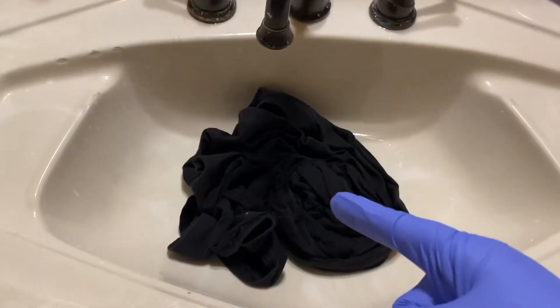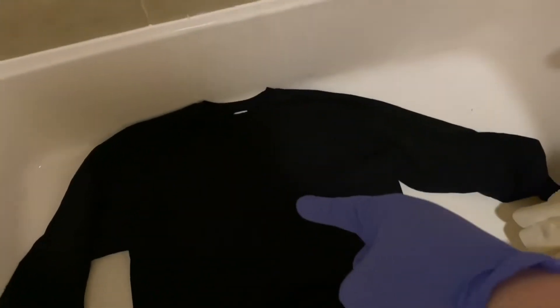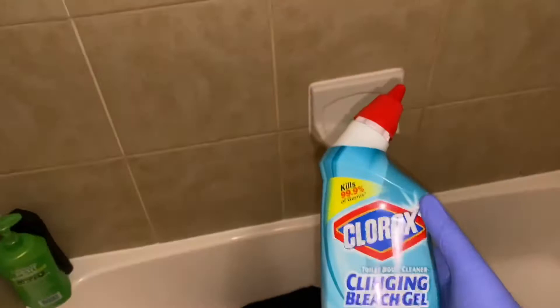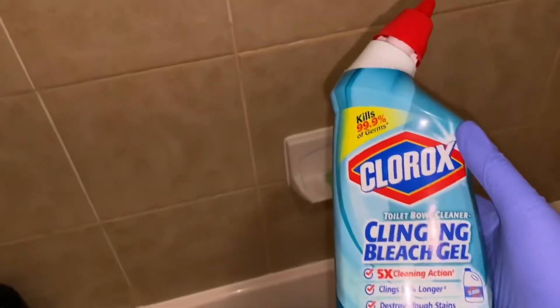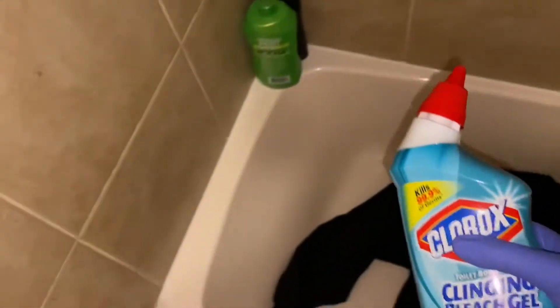I am in the bathroom. I have a shirt in the sink and the crew neck in the bathtub. I'm using this Clorox toilet bowl cleaner — that seems to work best for me. So let's pour this on the crew neck.